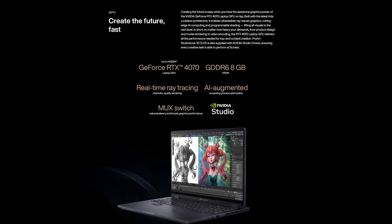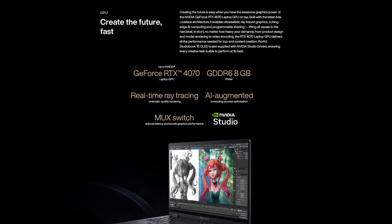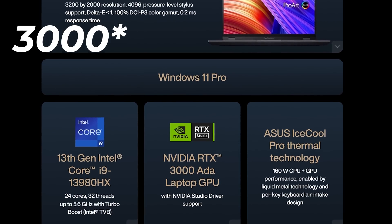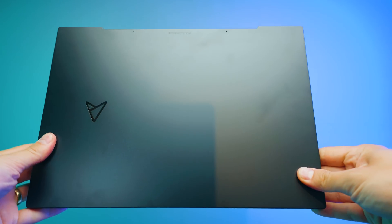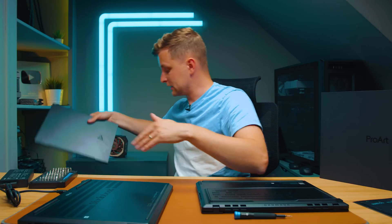ASUS should have gone with an RTX 4080 in this laptop instead of the 4070. The reason is that the 4080 has dual encoders, while the 4070 only has a single encoder. For a high-end creator laptop, dual encoding would have been a significant advantage. As it stands, the encoder performance here is exactly the same as on the smaller ZenBook Pro 14, which also has an RTX 4070.